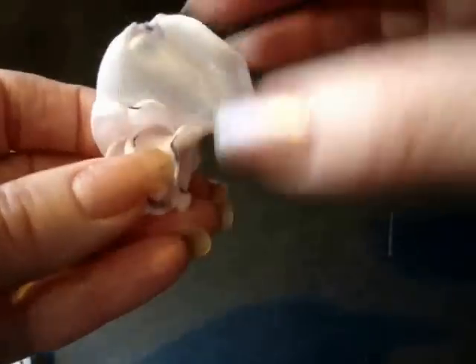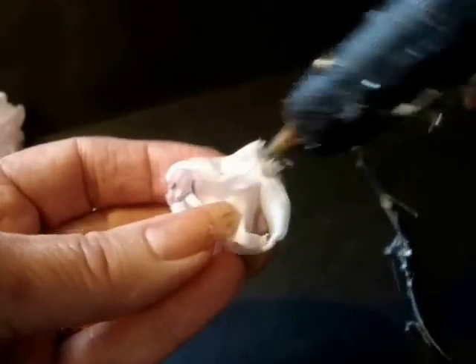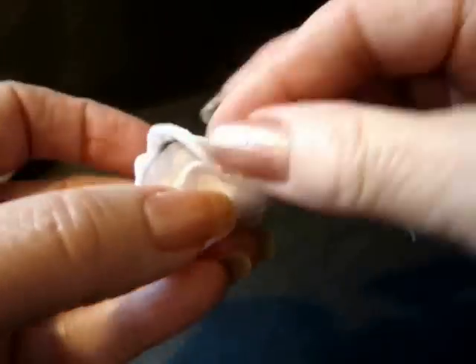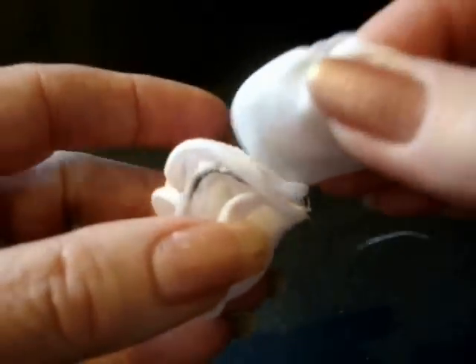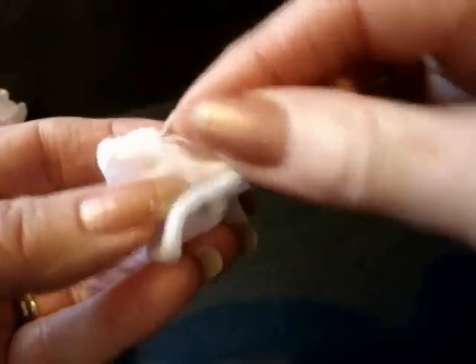Now we're going to start with the next size. Place glue, add the petal, bring it around, glue, wet your fingers, tap it in. Then dab of glue, place your petal, wet your finger, come around, place some glue. Curve your petals to the outside, place in the glue, bring around, dab of glue, wet your finger, tap it in place.